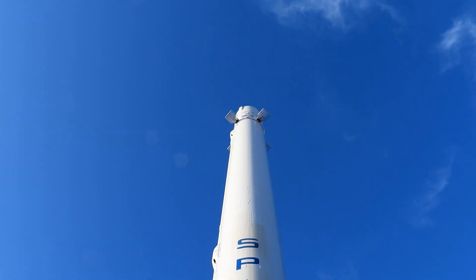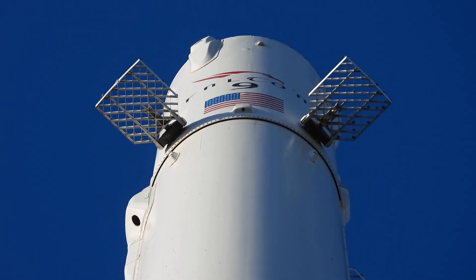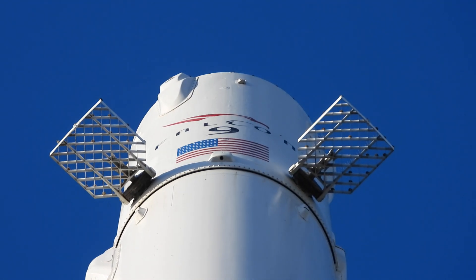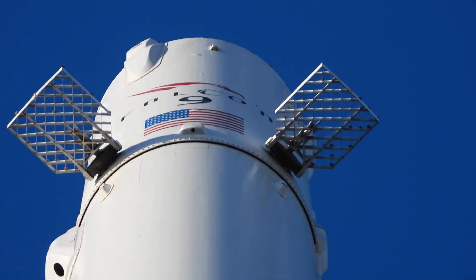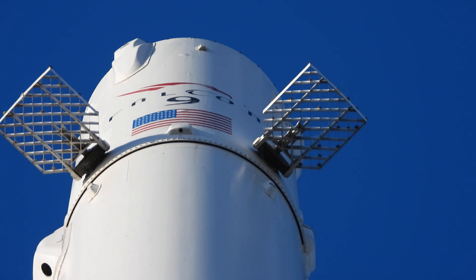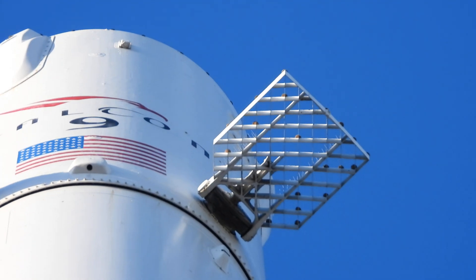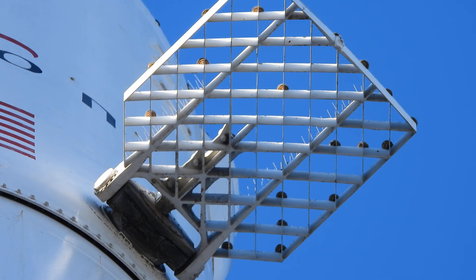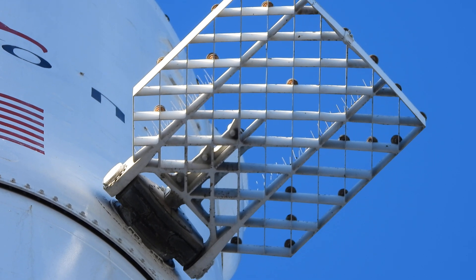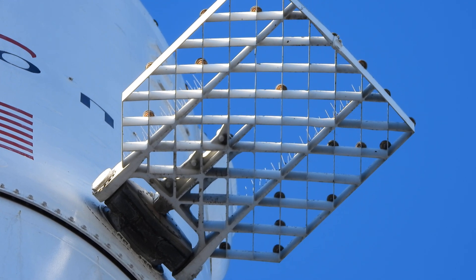I'll get a close-up of those grid fins. Got the focus. That is a much smaller and much different grid fin from the Starship's. That's for sure.